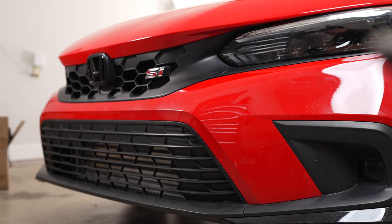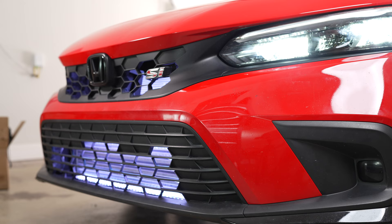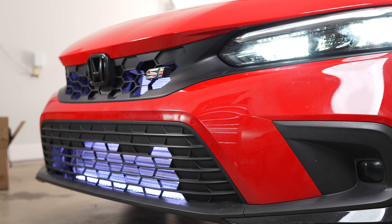Now that everything is wired up and the dome light is closed, let's see what happens when I use the key fob. I hit the unlock button — and right away the grill lights come on, super bright. When I hit the lock button they shut off as well, taking just a few seconds to go completely off.